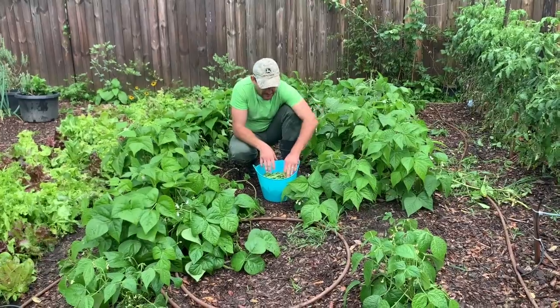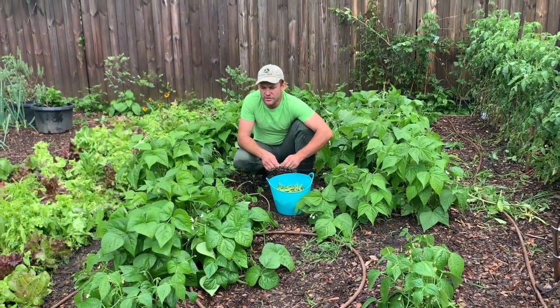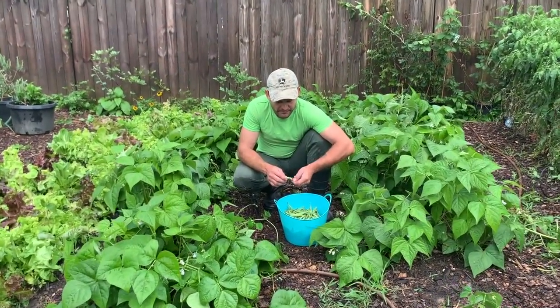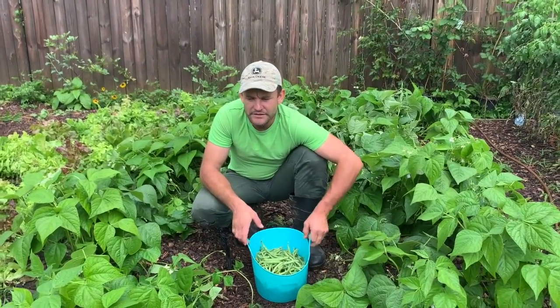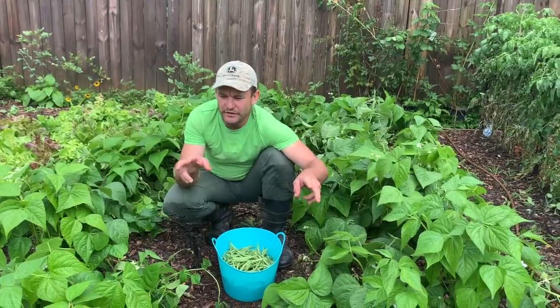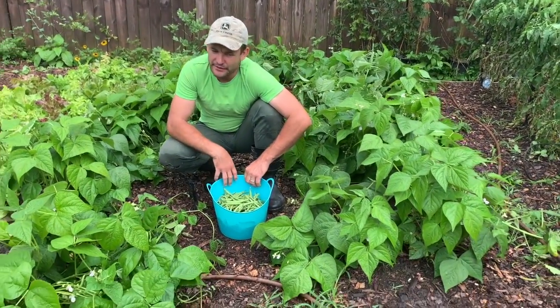We just planted this a couple months ago. Earlier we had a freeze and it killed all our beans. We only have a couple on the front that survived, but they do not look good.